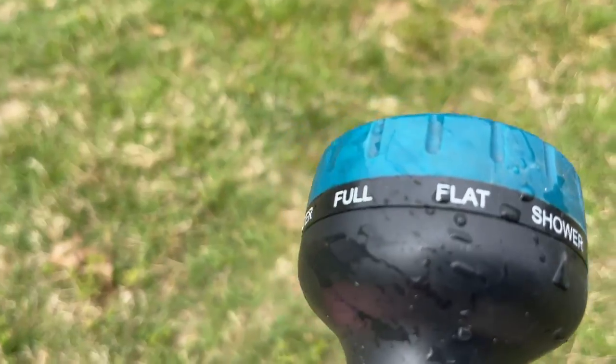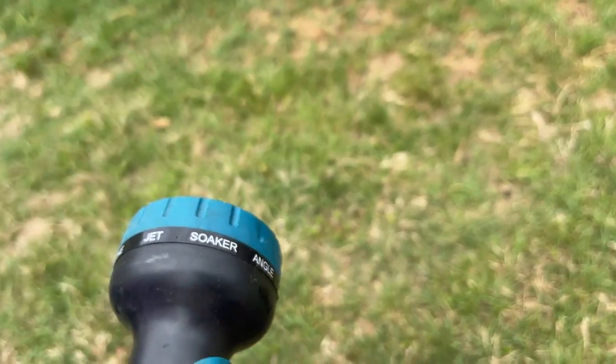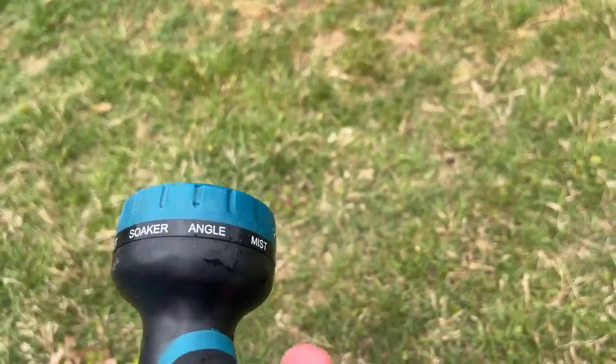Life Be Free. It's got several settings: full, flat, shower, cone, jet, and soaker, and an angle with a mist.